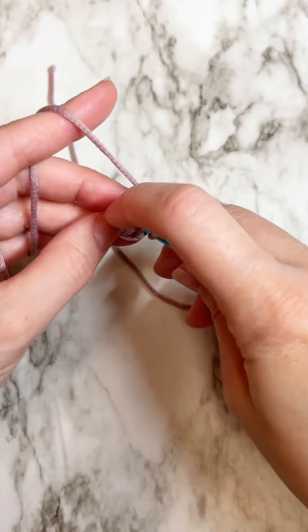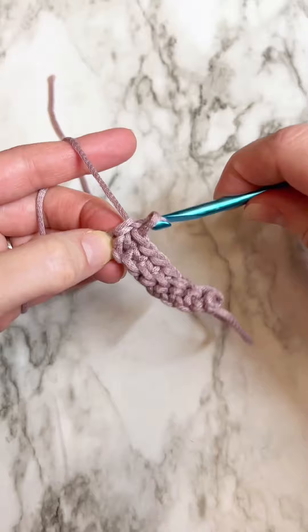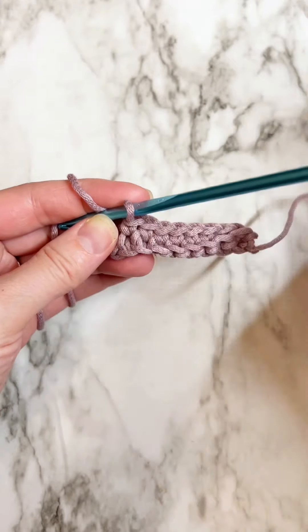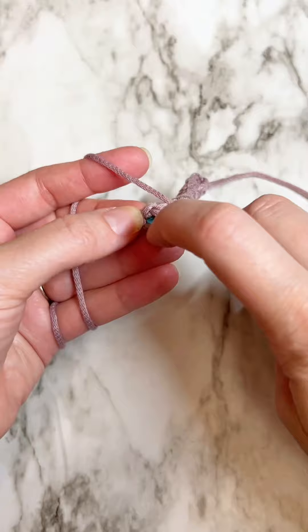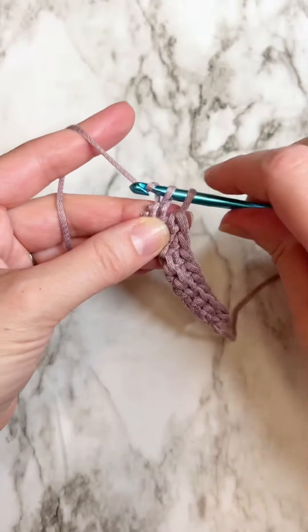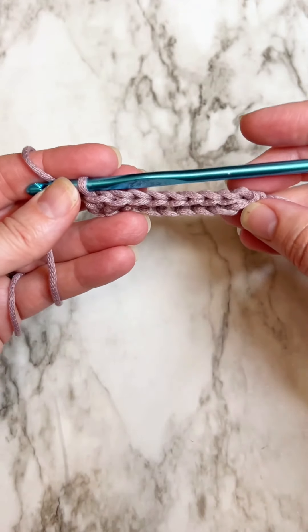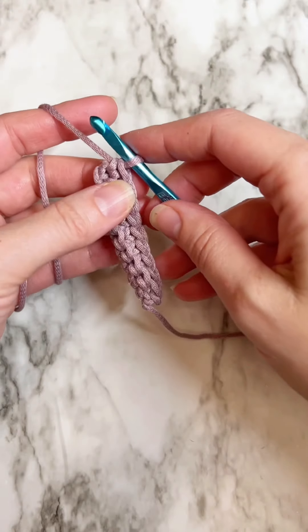I'm getting to the end of the row — having a little trouble getting into that stitch. I need to count my stitches because I think I've got one more. I've got eight so I need nine stitches, so I've got one more stitch and one more chain to go through. Pull up that loop and close it off with a single crochet. That is the first row, and to be honest, the first row is the hardest row. Once you're finished with that it gets way easier because those loops are a lot easier to see.